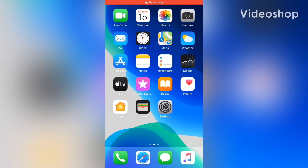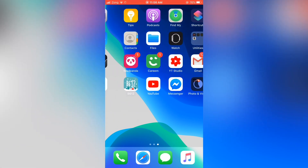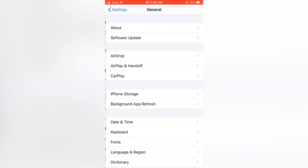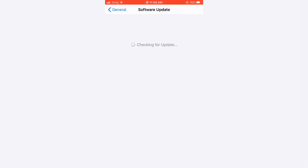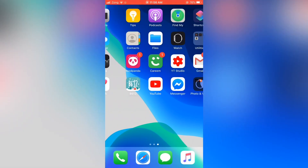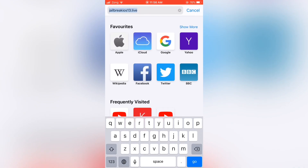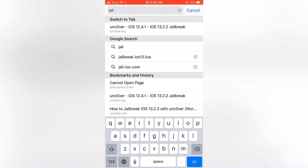Hey guys, welcome back to HunanTech. Today in this video I will show you how to jailbreak. I use iOS 13.3, so as you see my iOS version. First you need to open Safari and go to jailbreak13.live.